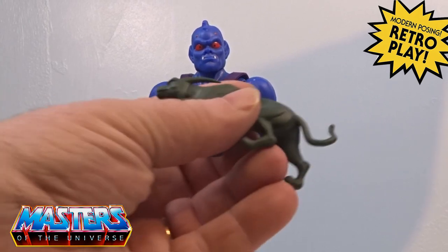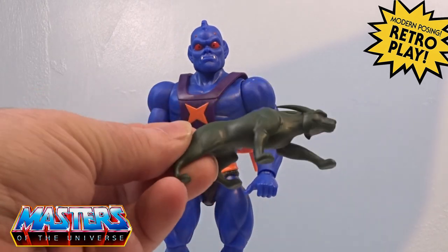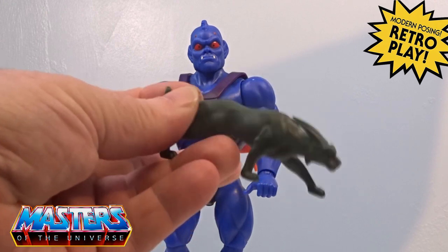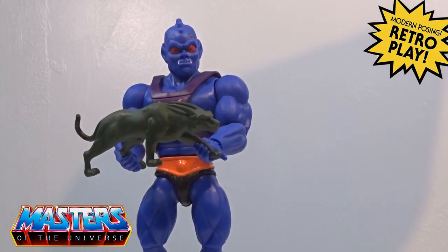The cartoon collection also came with this statue - like a panther type of thing as an accessory. It doesn't really do any articulation, it is just a little statue, but it does have that reminiscence especially with the stance of Battle Cat and panther going back to the 80s type of collection.